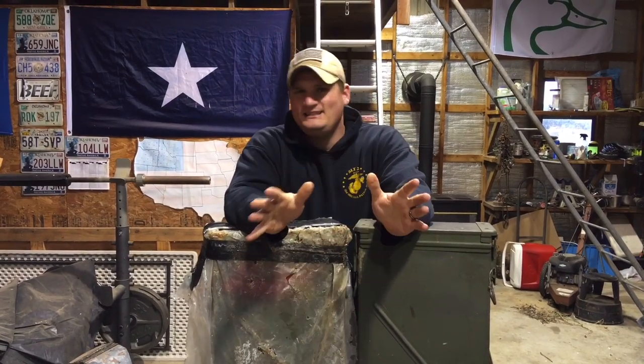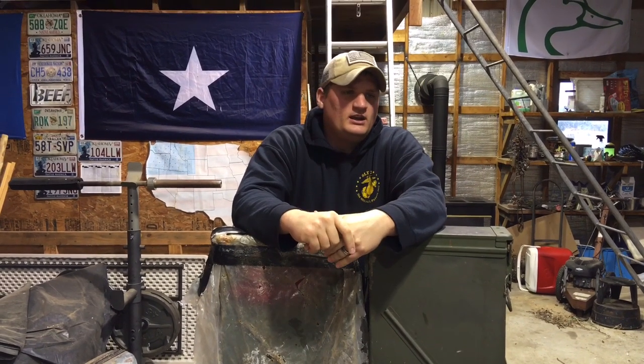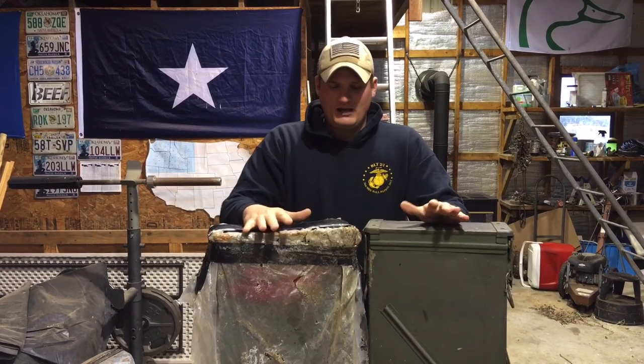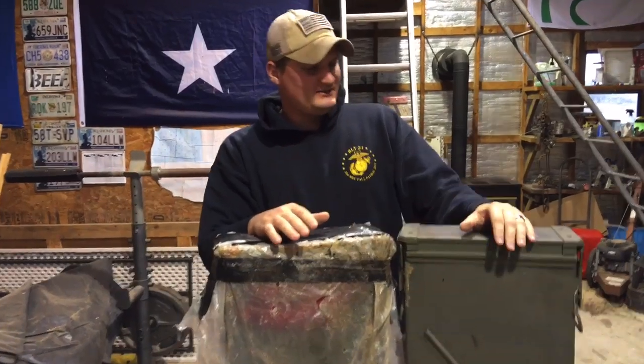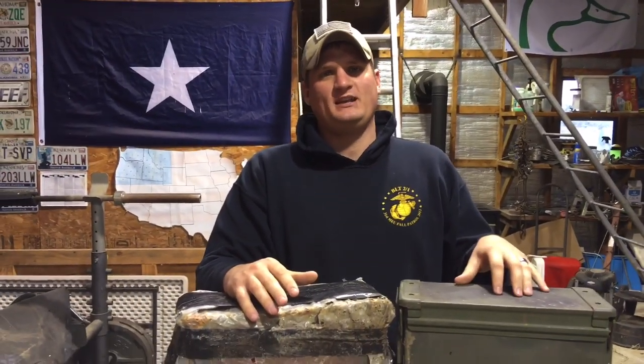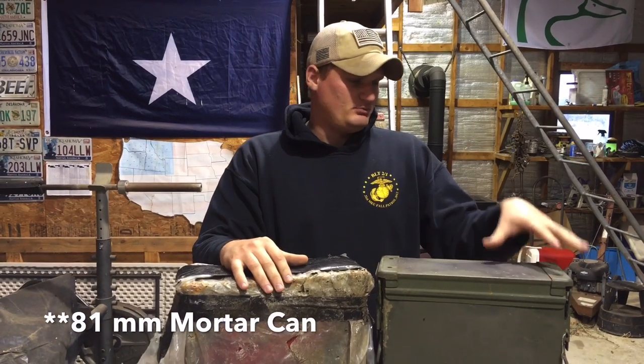Welcome back to Sawyer Ridge Farm. Today's video is going to be a little bit different — not your typical homesteading video, but I thought it'd be pretty neat. What we have here are 40 millimeter mortar cans, or military ammo cans. These ones I believe originally had 40 millimeter mortars in them, but they do not have them in there right now.